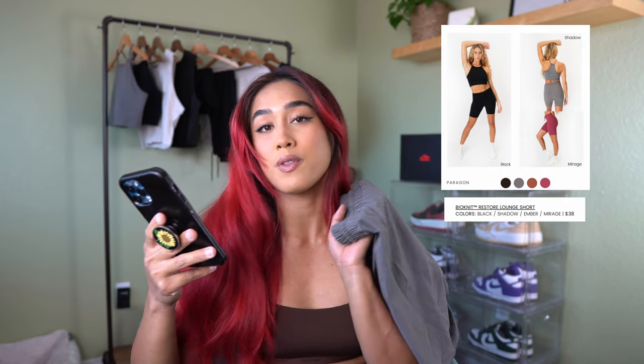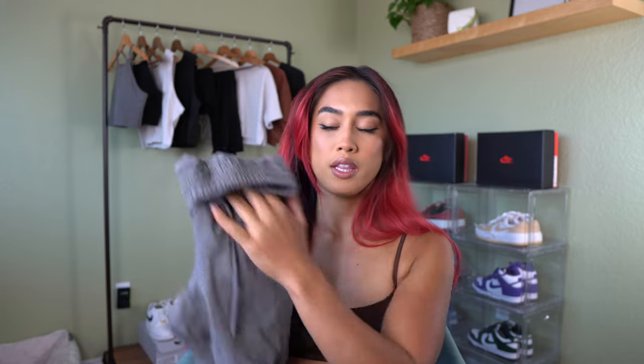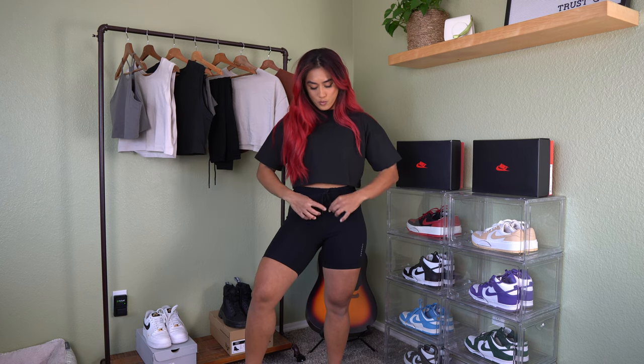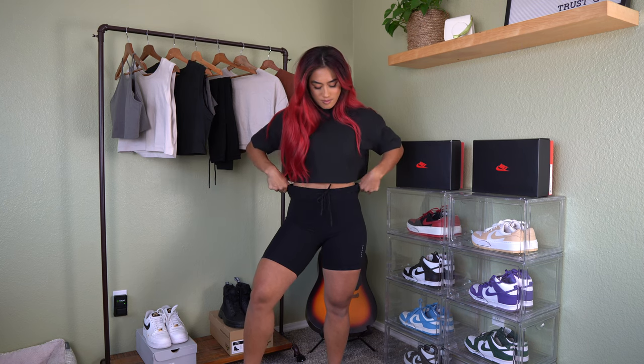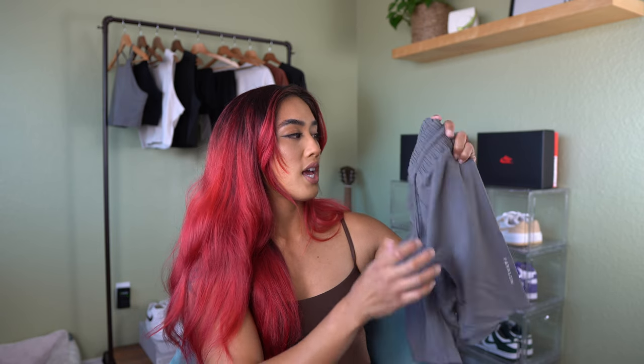Next we have the Restore Lounge Shorts, running for $38. It comes in the same four colors — I got a size small. This is basically a short version of the leggings, like a biker short length. When you have them on, they're not super short, which I like. It has the same features: the waistband drawstring with that cute little end piece, the front seam, and the logo on the left side of the leg.